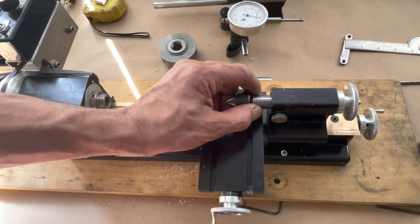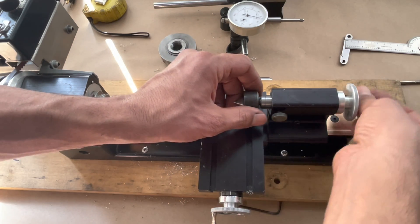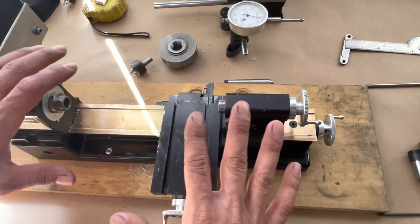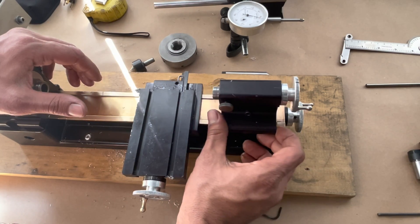I need to make a dead center so I can check the alignment between the spindle and the tailstock. I'm going to try to see if I can make that one — actually, I've never done it, so this would be interesting.